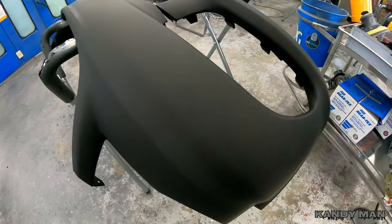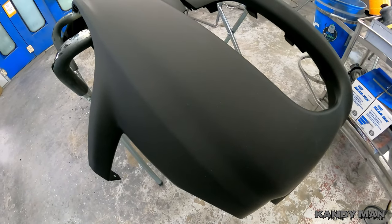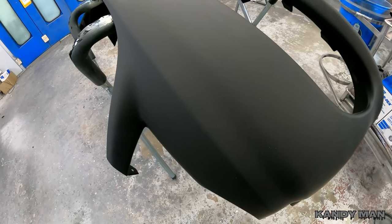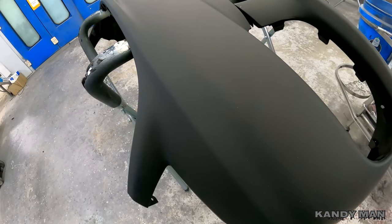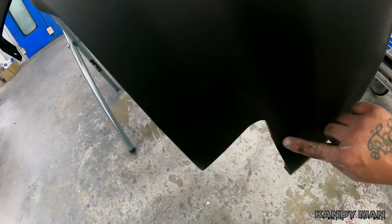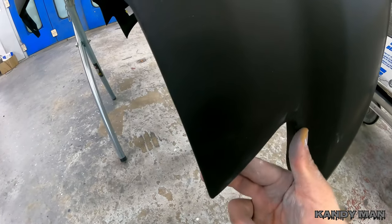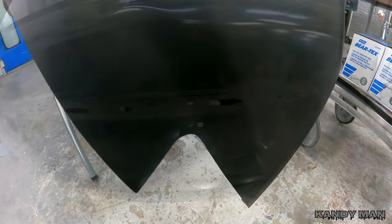This is a recon bumper. On these, either I'll use a 600 DA or I'll run around them with a red Scotch Bright backed by the flexible film — it really works good. Hit it with a 600 DA on these aftermarket bumpers. Make sure you get all your edges because they have burrs all around the aftermarkets from the bad molds. Hit them and make sure you get all the lines down so it looks good when you paint it — doesn't look like it's just pressed out of the mold.